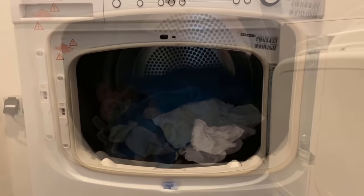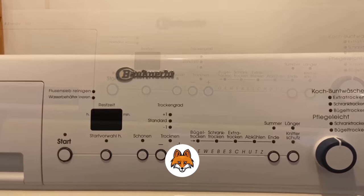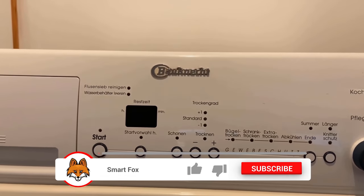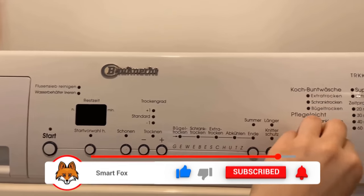Now close the door and turn it on. This dryer has automatic programs — I set it to cabinet dry. It initially tells me it will take an hour and 45 minutes to dry the laundry.